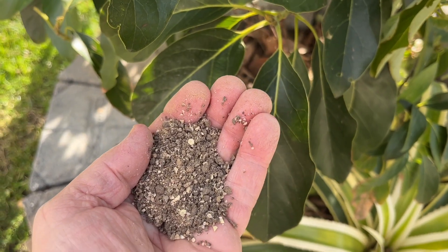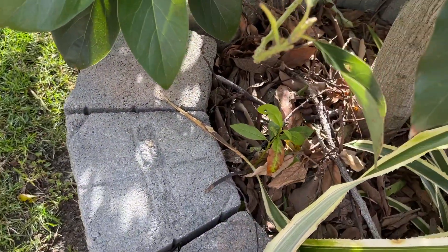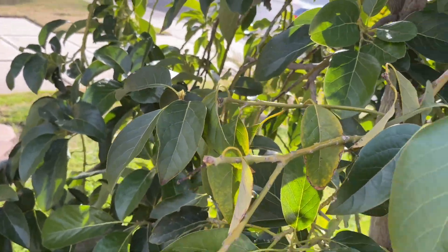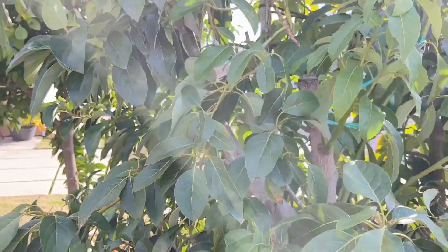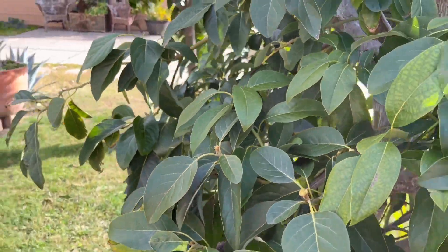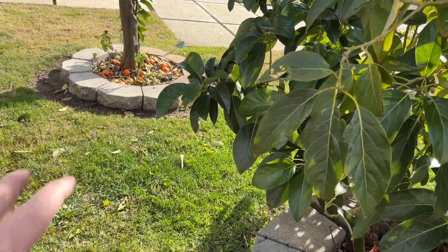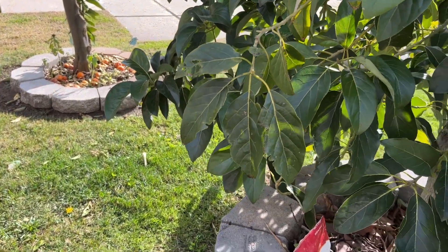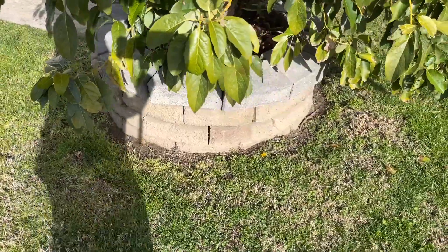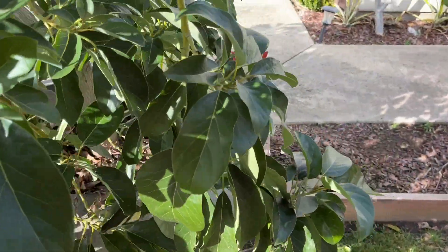It's a little funky smelling — I think it has chicken manure and stuff like that. I do not throw it close to the trunk; I throw it out in the canopy. I probably put about four pounds of it on this tree, and this tree is probably 15 feet tall. It'll probably double by the end of fall. I sprinkle it in the grass because my tree is planted in the lawn, and I water it in very well. I won't be watering for a while because we've been quite rainy, but once we go about two weeks without rain, that's when I start to water.